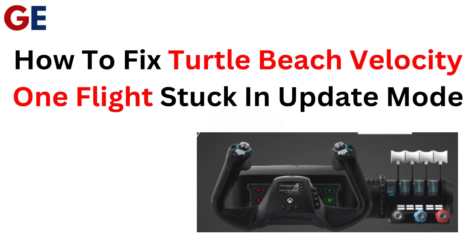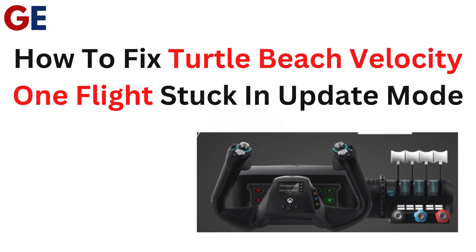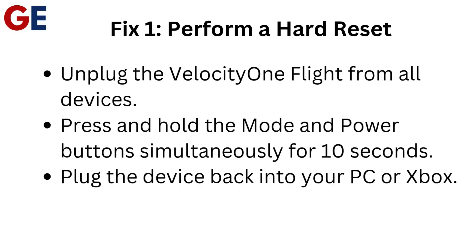How to fix Turtle Beach Velocity One Flight stuck in update mode. Fix 1: Perform a hard reset.